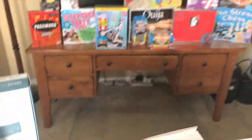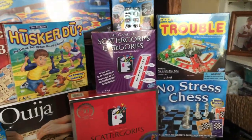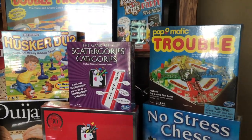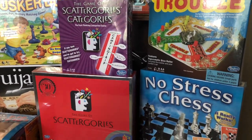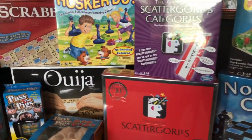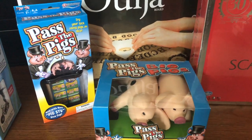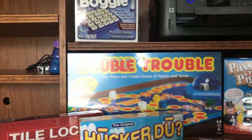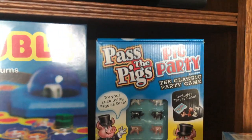Moving on, we've got a lot of games. We have a company called Winning Moves — prices vary on the different games, but we've got classics like Trouble, No Stress Chess, Ouija Board, Pass the Pig (a couple of different versions), Scrabble, Double Trouble, and Boggle.